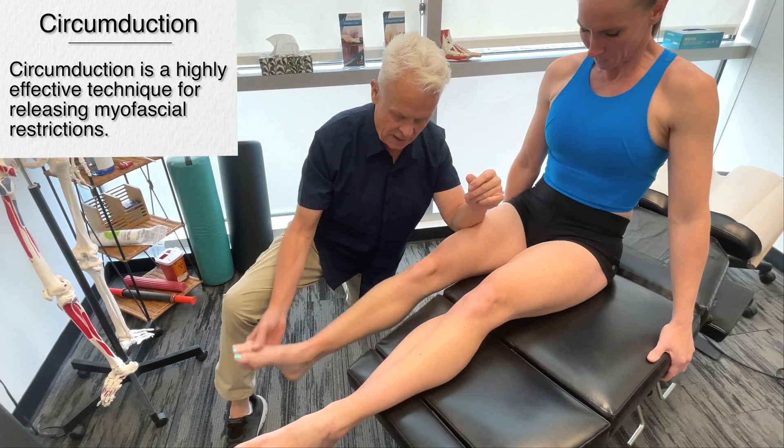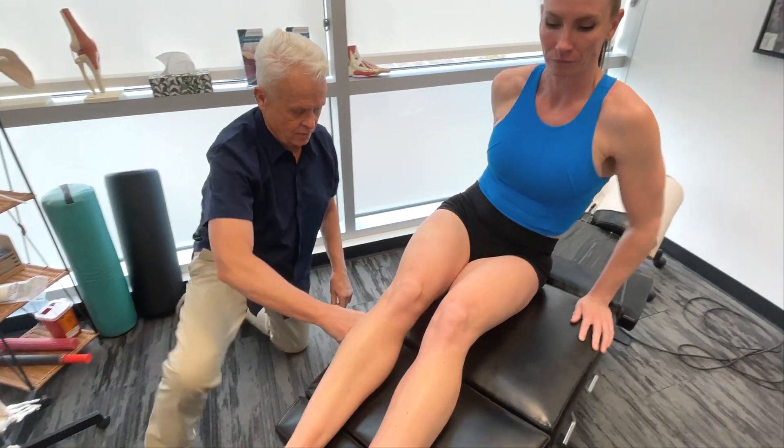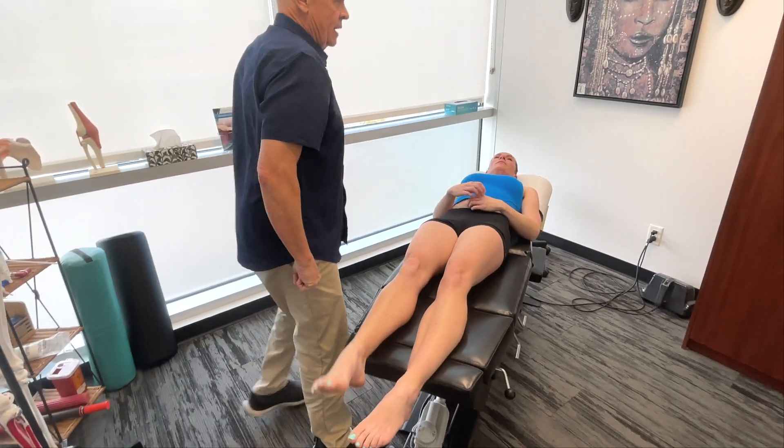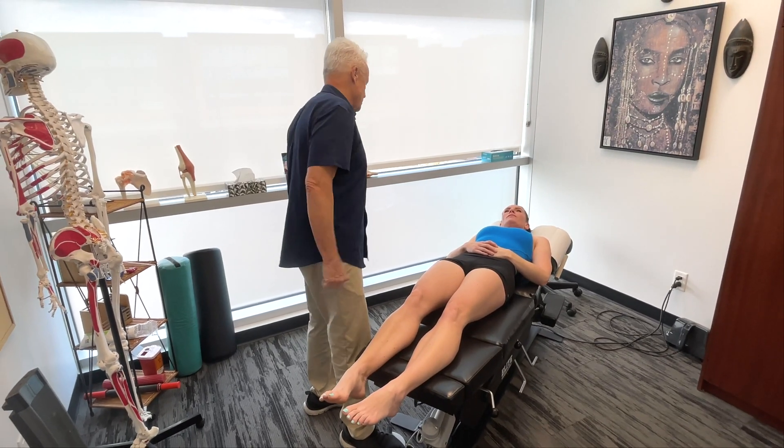I'm going to get you to lie on your back please. Probably three to five passes depending on what I feel, and if the area starts to loosen up a bit I'm going to move on to another structure.